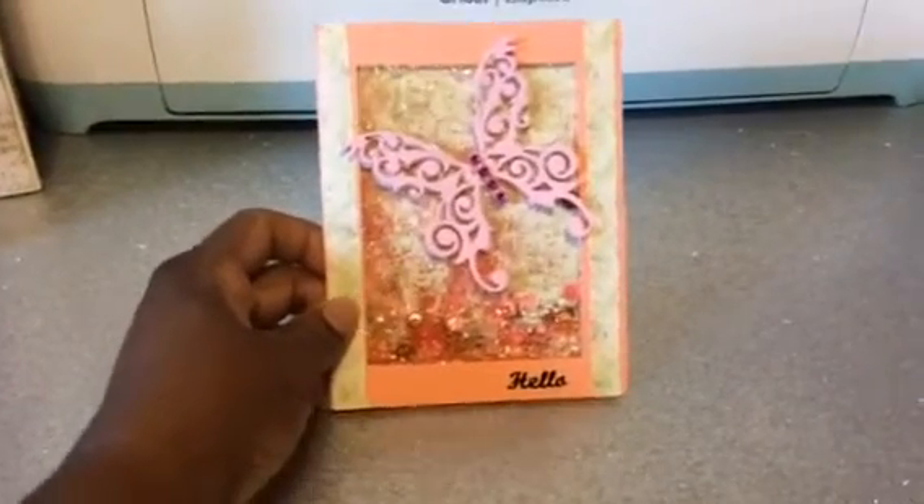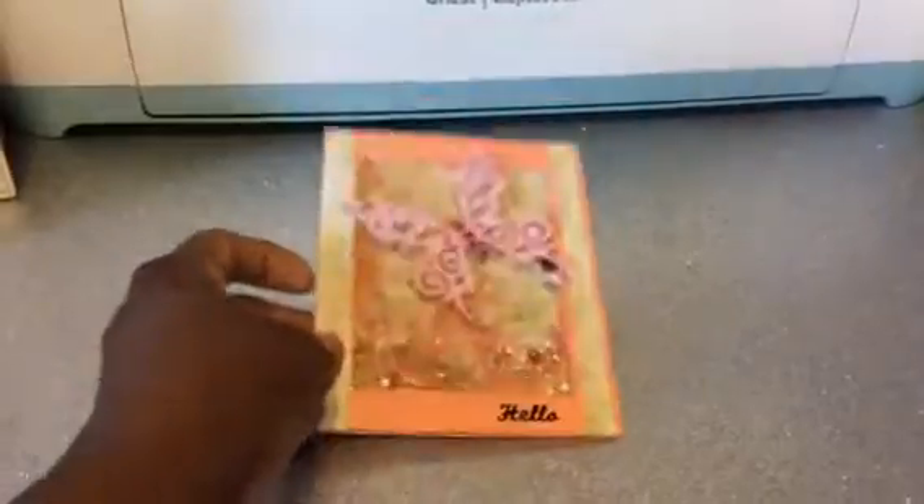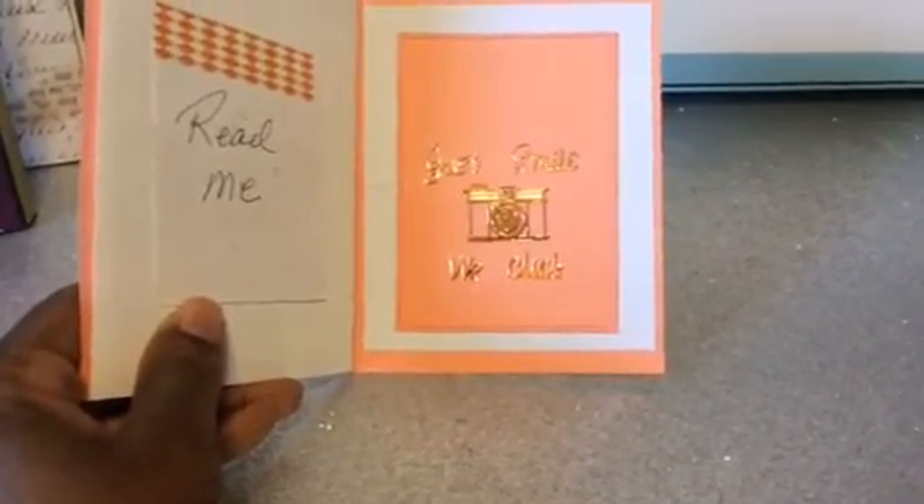Those colors are beautiful. Okay, is that not pretty? That is beautiful. I love it, Andre. And inside it says just smile.